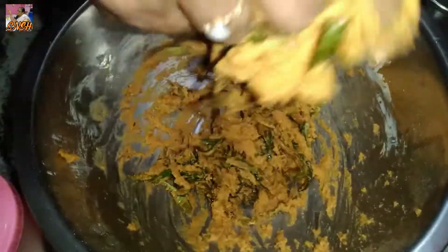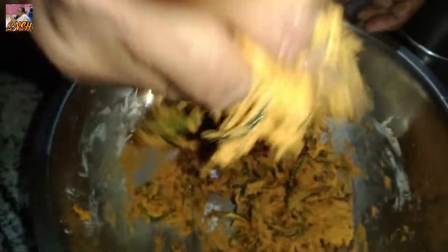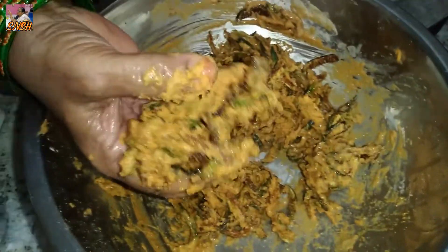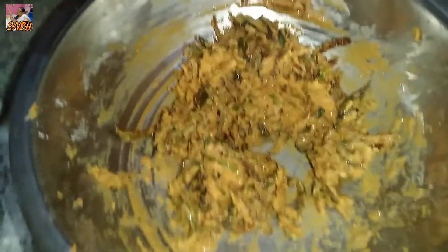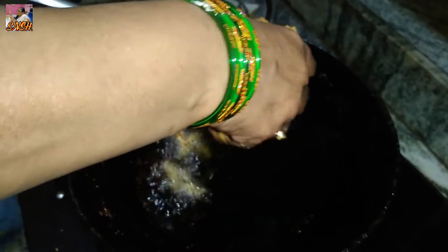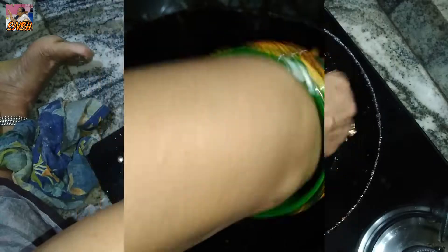I am going to make the composting. Put a pot in the pot and put it in.